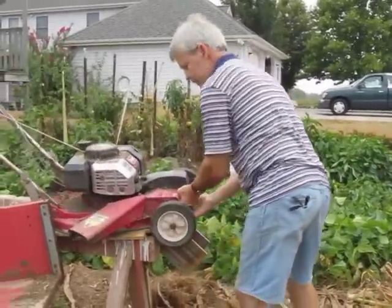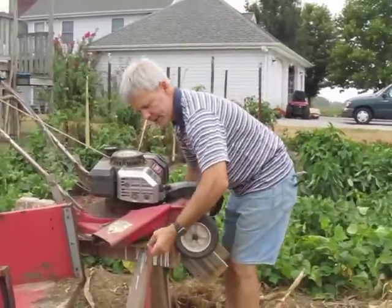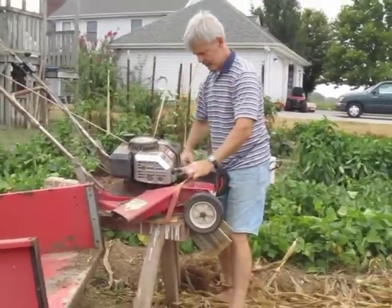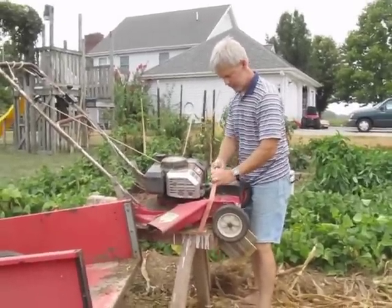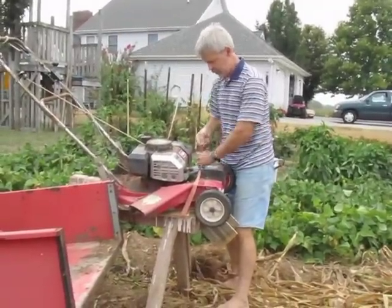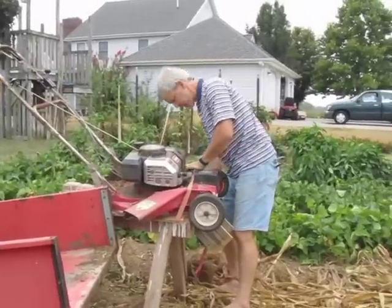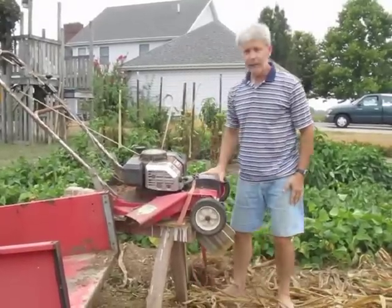I already have this set up on two sawhorses, so it's at a convenient height for me. Let's strap our board down tight here. This makes a nice compartment here for the mowing blade. And we're ready to go!